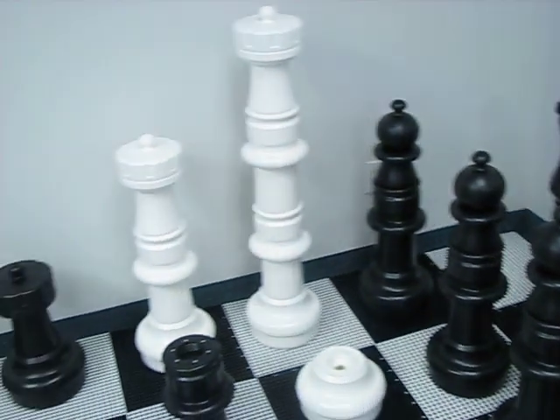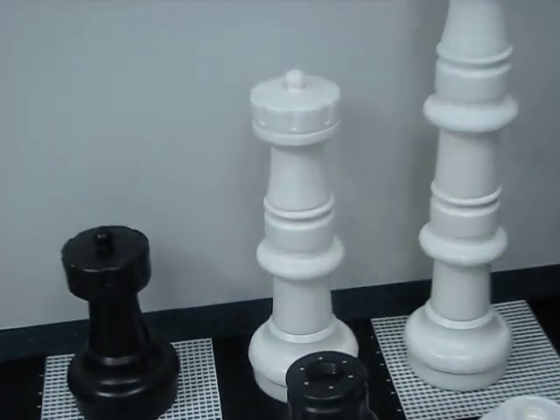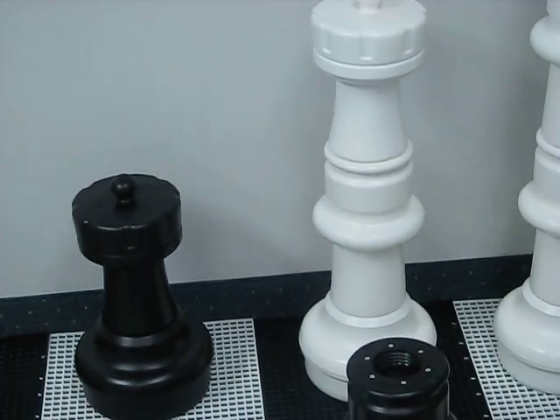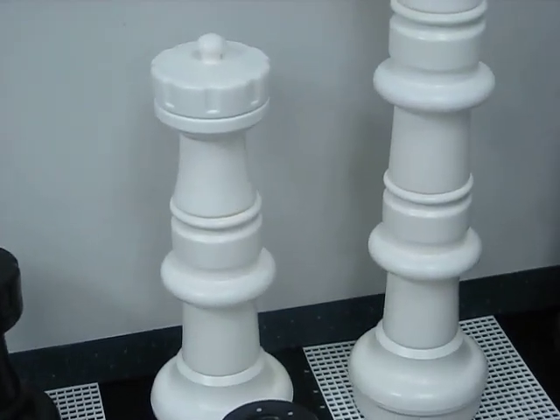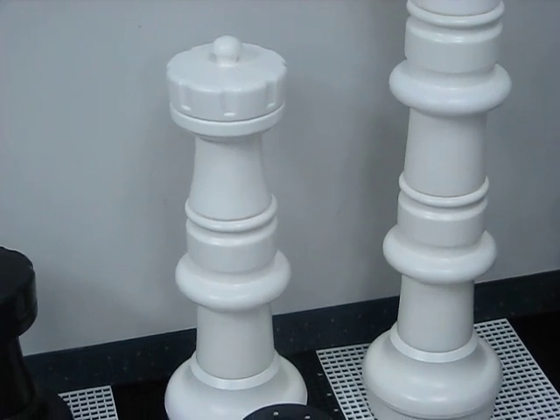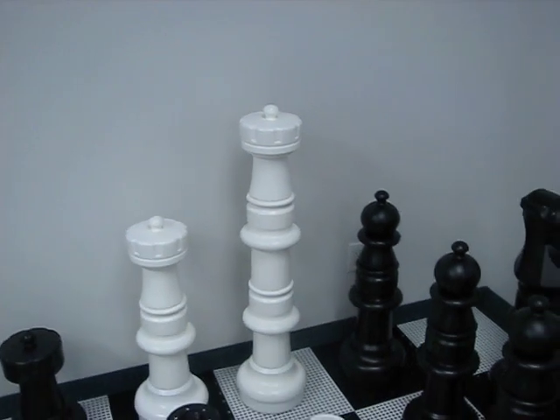Along the wall here you'll see I have three rooks set up. The black rook on the left is a piece with no insert in it and is about 16 inches tall. The rook in the middle has one insert and is about 28 inches. And the rook on the right with two inserts is about 40 inches tall.